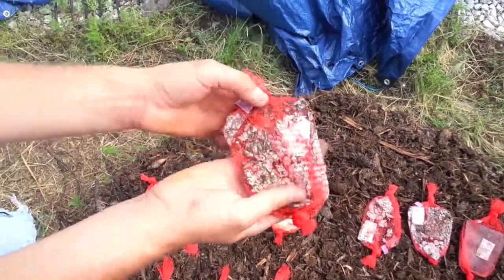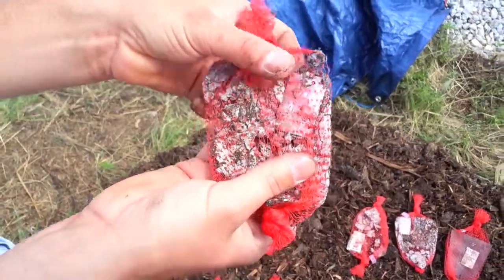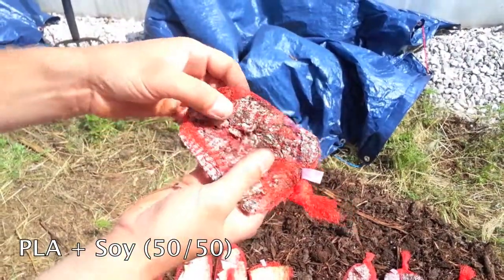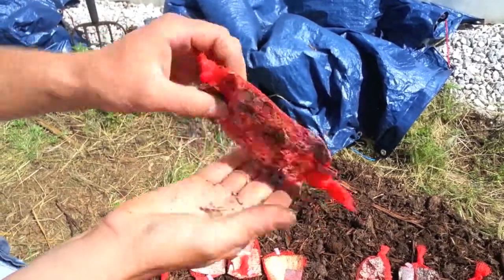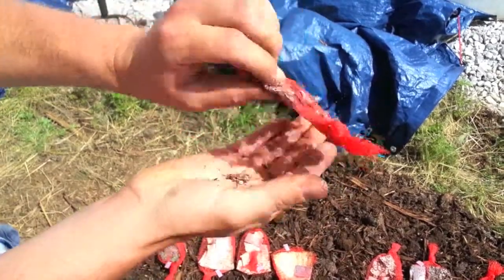This is soy PLA, both mixed at 50%. Pieces are just falling out of the bag. Very granular type — they actually almost turn to mush now. Growth over all the pieces and it just breaks quite easily.